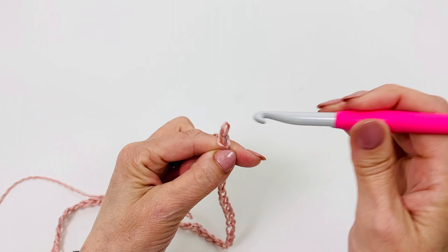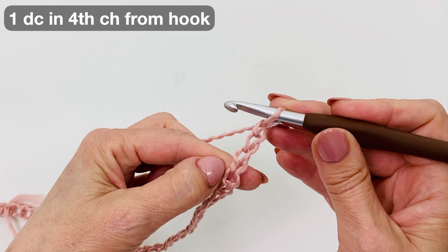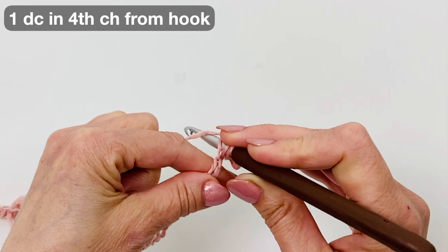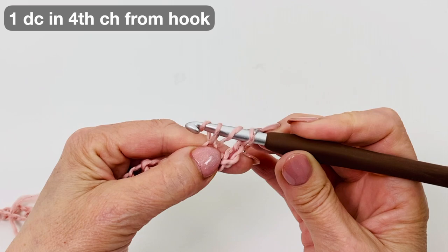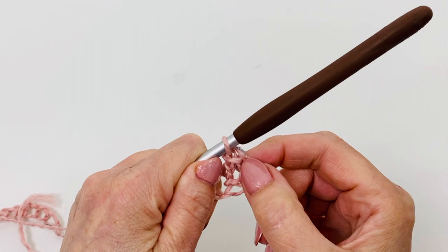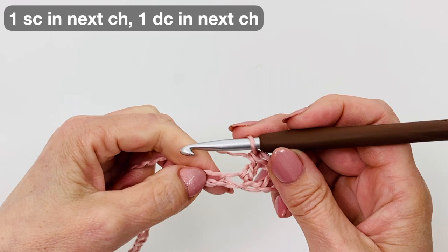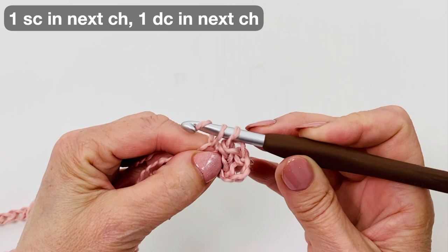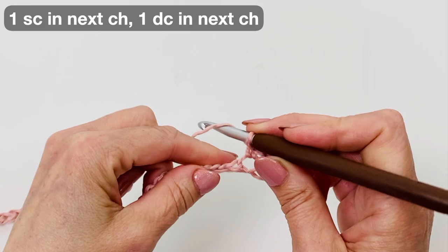Start in the 4th chain from the hook and make a double crochet. Yarn over, insert your hook in the 4th chain, yarn over, pull the loop through, yarn over through the first 2 loops, yarn over through the last 2 loops. Our starting chains and turning chains do not count as a stitch. In the next stitch work a single crochet: insert your hook, yarn over, pull the loop through, yarn over through both loops. We repeat double crochet and single crochet to the end of this row.